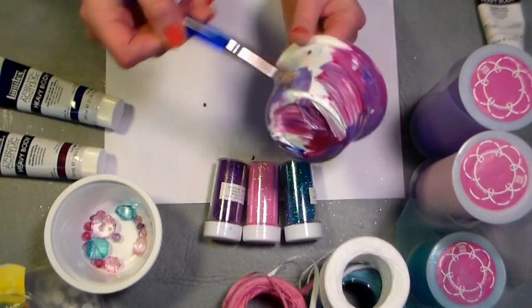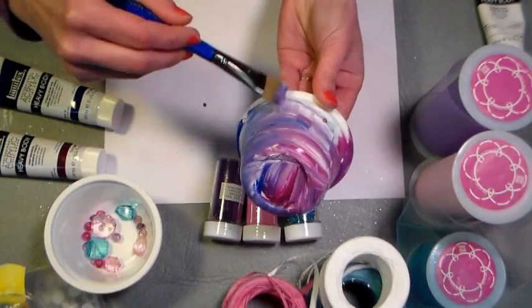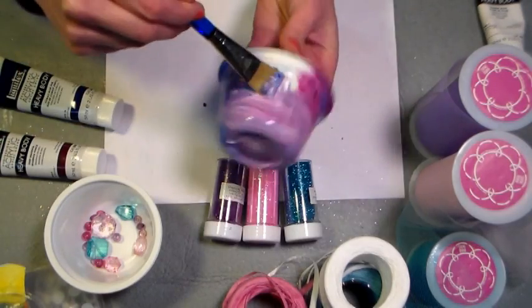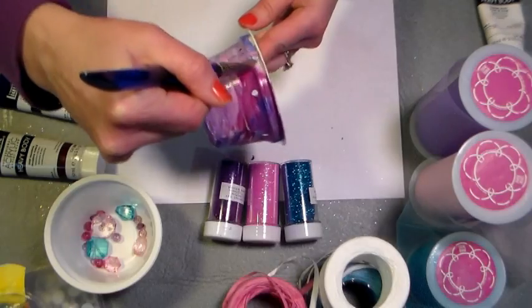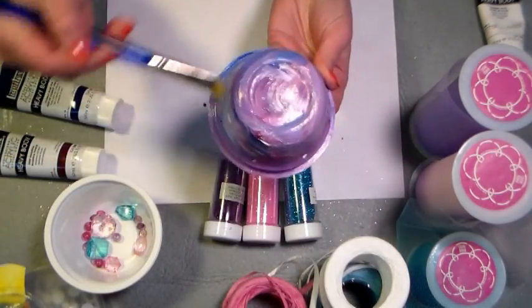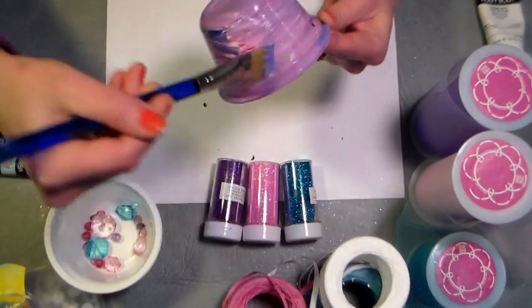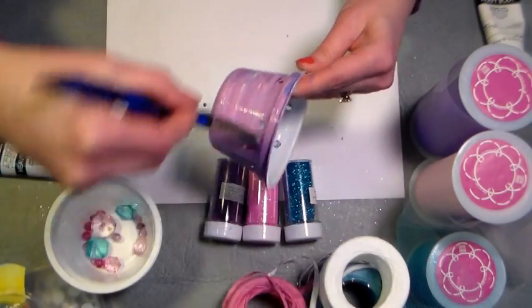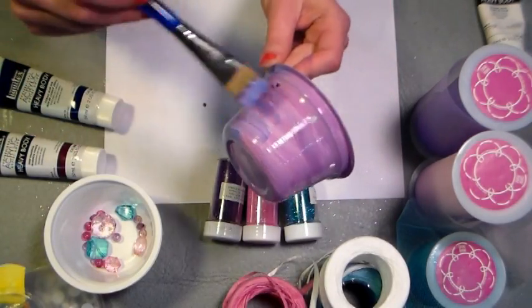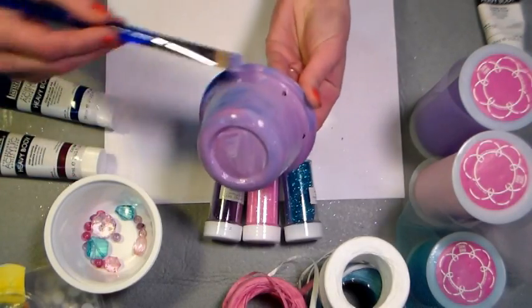Another fun idea: if you have clear applesauce cups instead of yogurt cups, you can use Mod Podge and glitter to get an iridescent jellyfish, which would look really cool. My family recently got into Greek yogurt so I had a bunch of these containers. These jellyfish would also make great party decorations — for a sea-themed birthday party or even a room decoration. They're actually quite elegant if you leave the googly eyes off. It's amazing what you can do when you recycle.